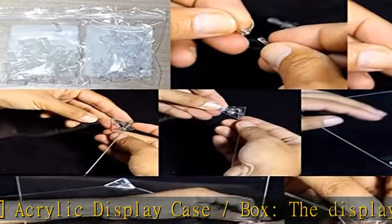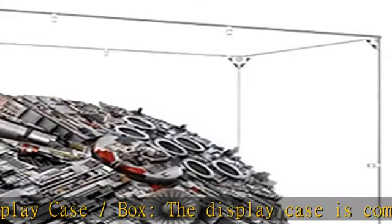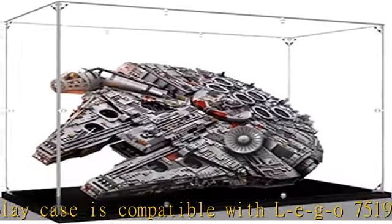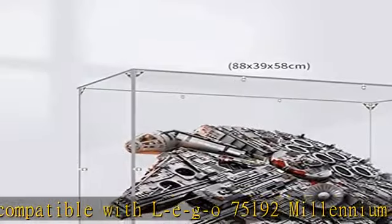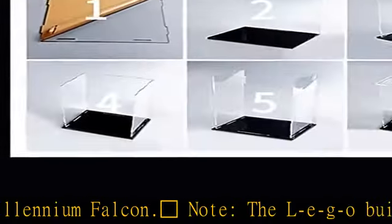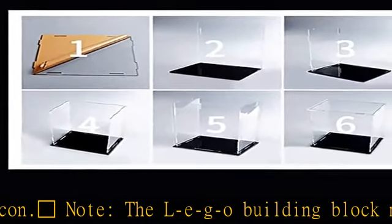Note: the LEGO building block model is not included — showcase only. The display box is not from LEGO. Professional display case with high-quality acrylic material and high-precision laser-cutting technology. No scratches or burrs on the surface; transparent display case.